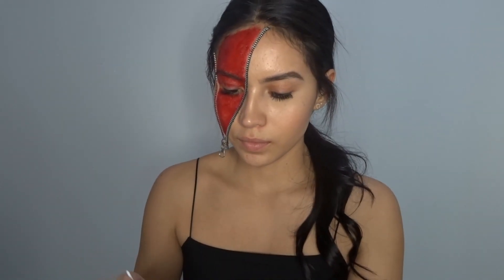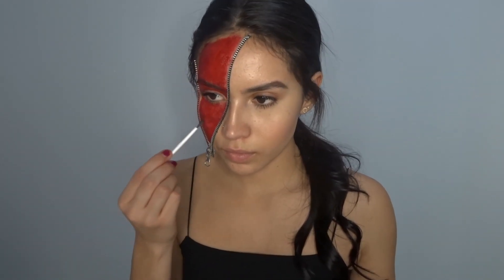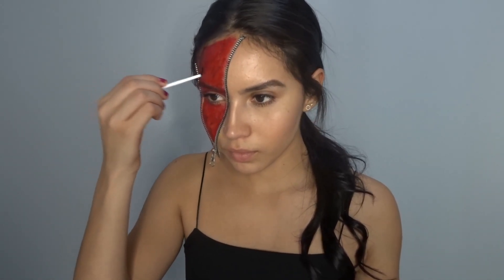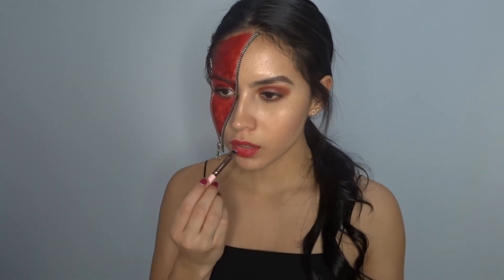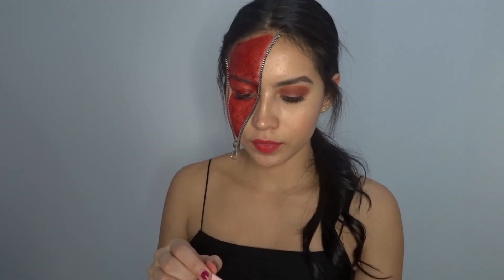Now using this black paint and a small brush, I'm going to create some darker highlights in the blue area to make it look more realistic. I also went ahead and put eyeshadow on my other eye.